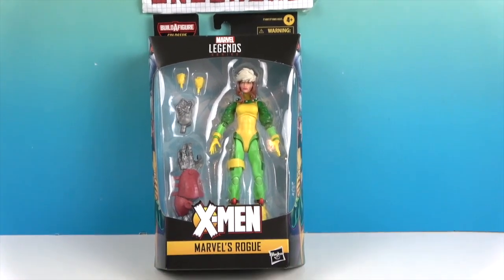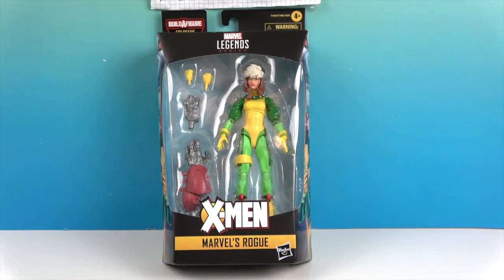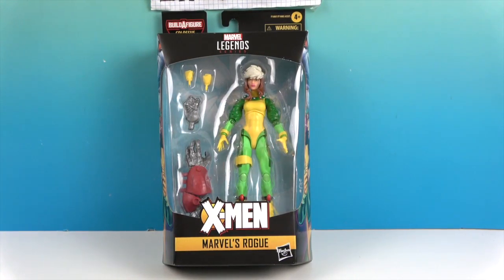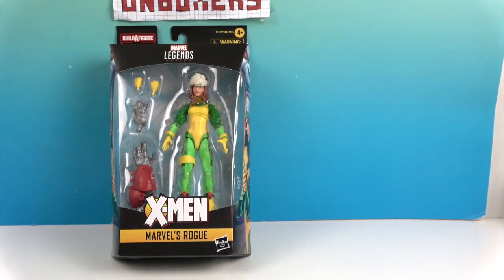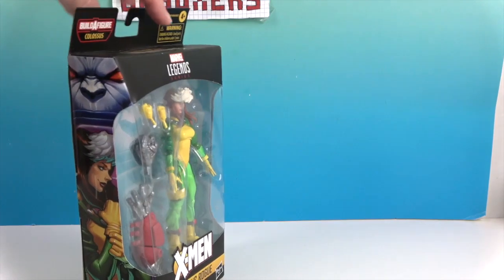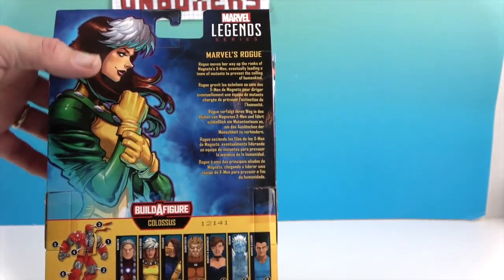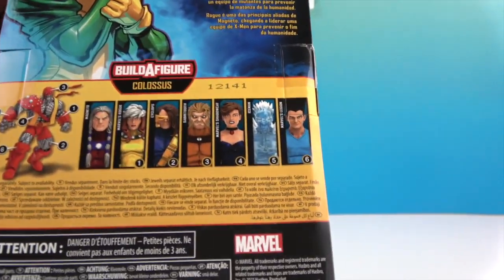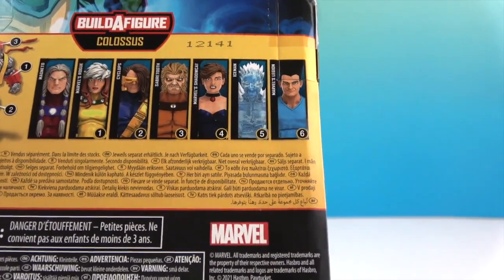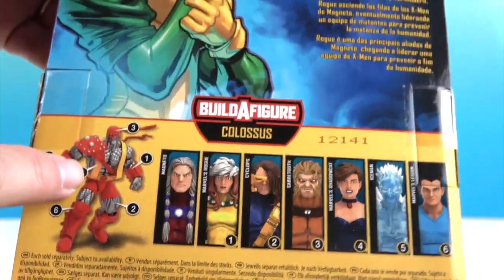It looks like she's going to come with some Build-A-Figure pieces and then an extra set of hands for herself. She's got some white hair going on at the top. Let's take a look at the back of the box and the side artwork — very cool. This is the Age of Apocalypse Wave, so a little bit different versions of the characters than we're used to, and you'll actually be building Colossus.